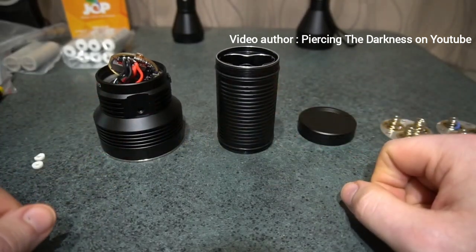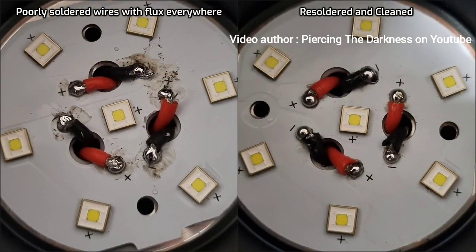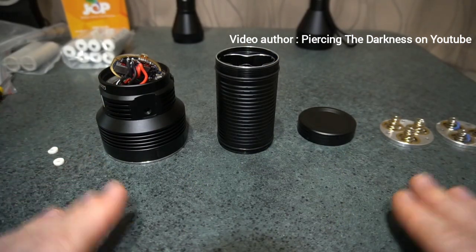Another thing I found — and I'll throw up a photo — is that the soldering on the MCPCB wires inside was not done properly. It looked like they used a soldering iron that wasn't hot enough, so the solder joints are not very good. I had to clean them all up, and there was flux residue splashed all over the emitters and LEDs that I had to clean off with isopropyl alcohol. These are supposed to be high quality flashlights.